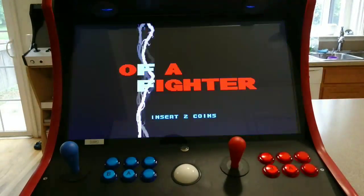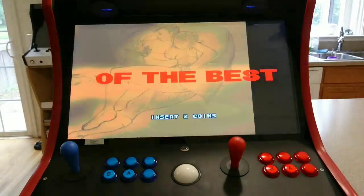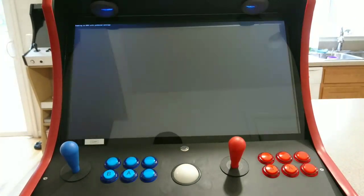That's it, thank you for watching and hopefully I was able to help you figure out how to set up your coin acceptor.